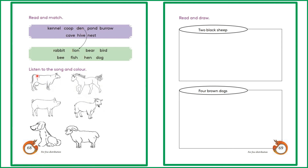Here is your second activity: listen to the song and color. Can you remember the song Old MacDonald? You have to listen to the song and color these animals.